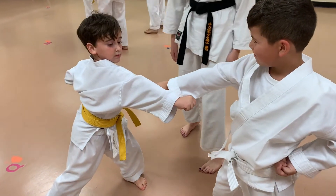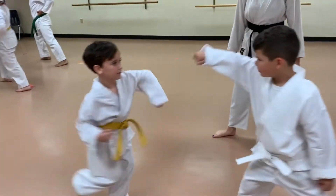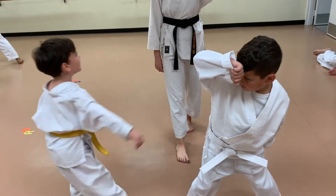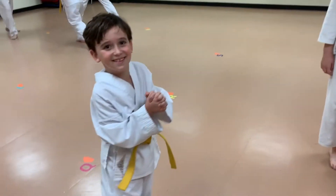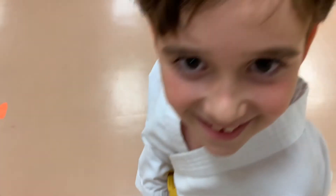Oh good. Good reverse punch. How's it going over here? Great. How are you doing?